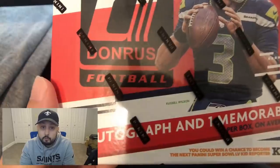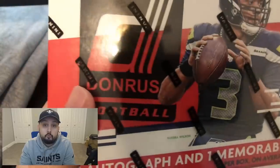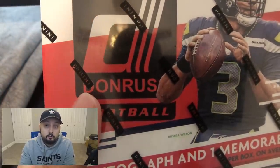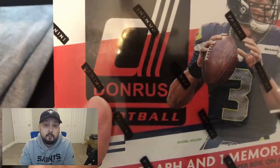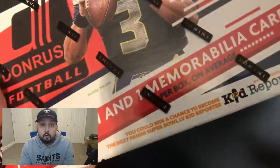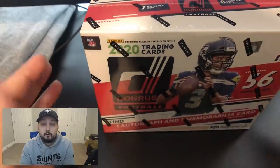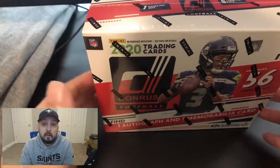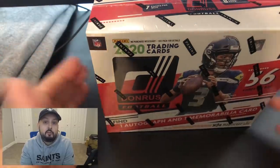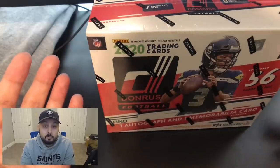The autograph could be of an amazing player — a Joe Burrow autograph, a Justin Herbert autograph. Rookies are what you're really after, but a Patrick Mahomes autograph is obviously good too. Or you can get an autograph of somebody that is just not desirable at all — like a sixth-round rookie who doesn't have much upside, or a veteran who's kind of just an average player. Like my team the Saints' Latavius Murray — love Latavius Murray, but I don't want to pull his autograph because it ain't really worth anything.